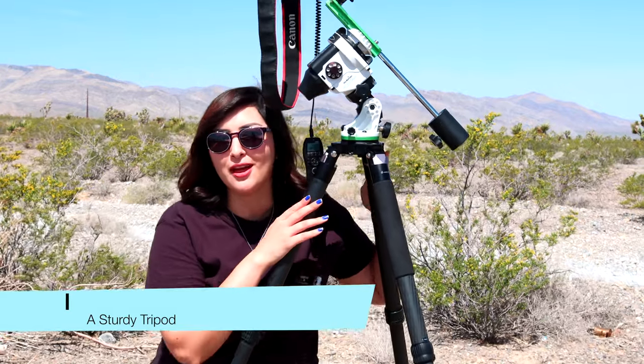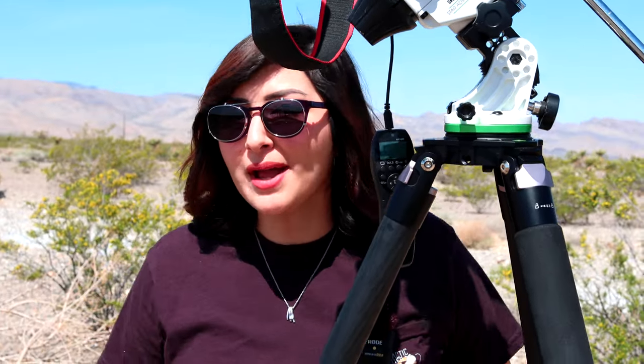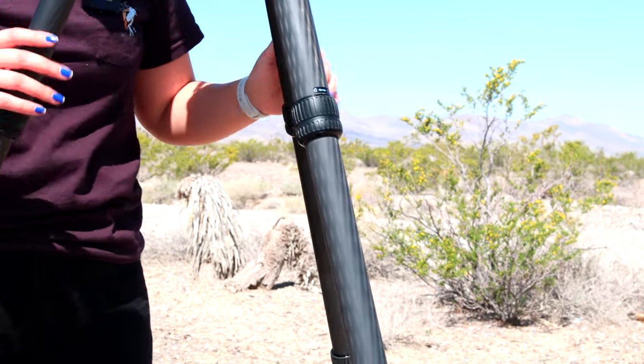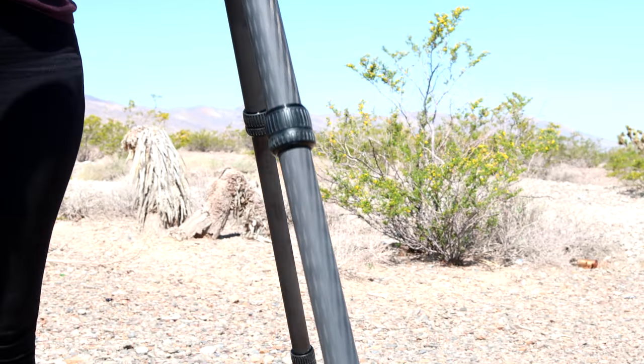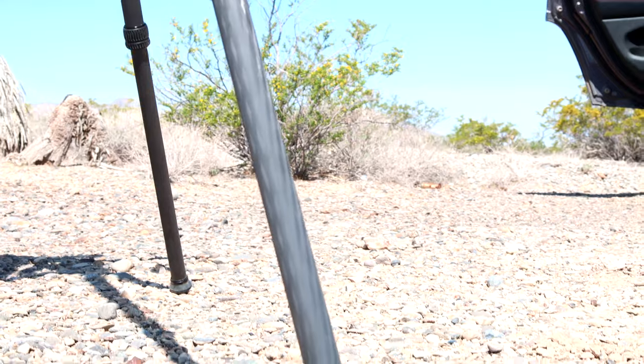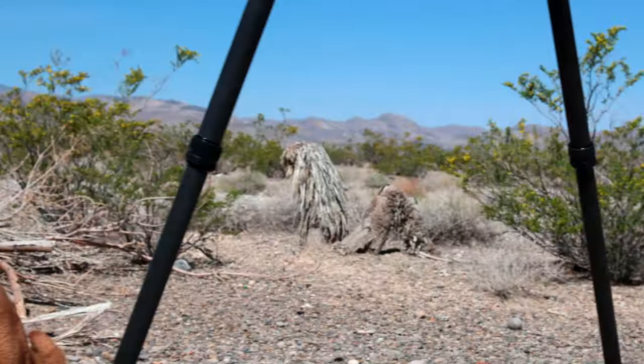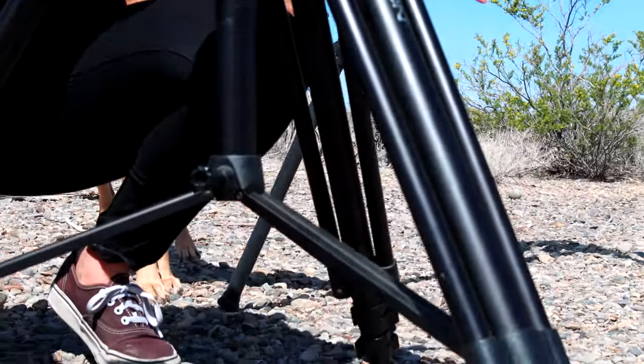First, we're gonna talk about the tripod. You're going to need a very sturdy tripod for your Milky Way setup because you want to make sure that it's gonna stand the whole night. We have this carbon fiber one here and its usefulness really is its lightweight capacity, which is so awesome. We also have our old tripod here, which is what we used for the past eight years.